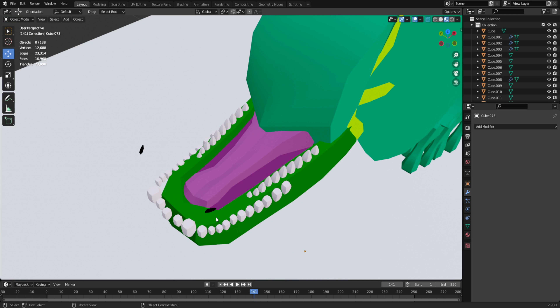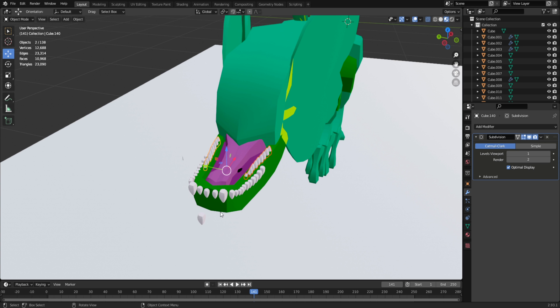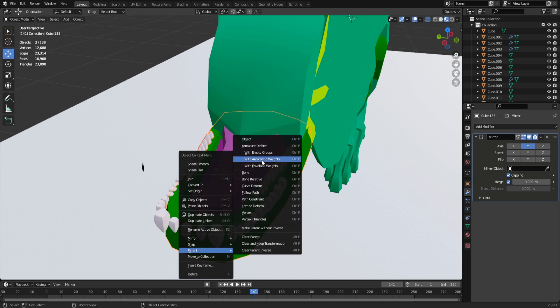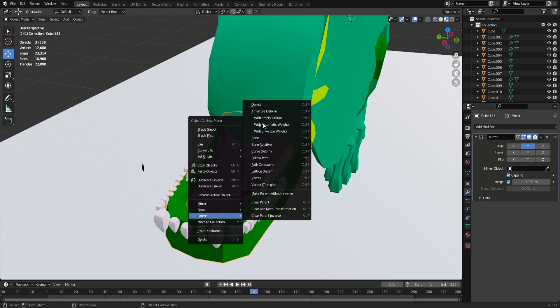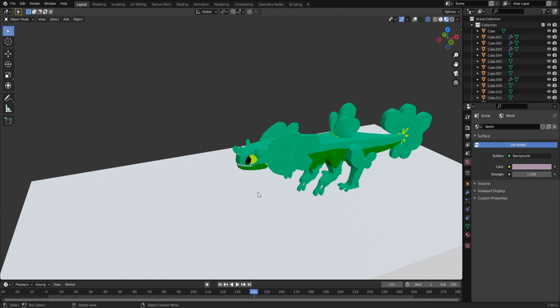Now that I've got the bottom mouth done, I did a tongue that kind of looks like a frog tongue, which makes sense since it seems somewhat relevant to a frog. I'm going to go ahead and parent some of these so I can show you guys the final product without all the messy clutter.